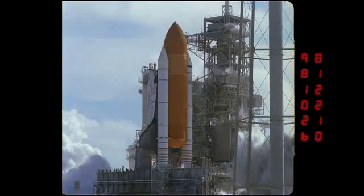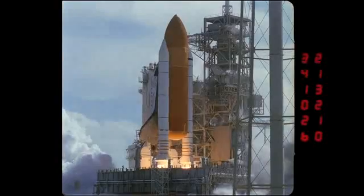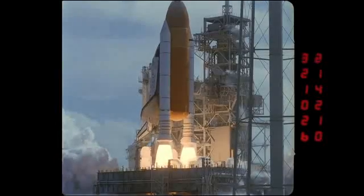Another shot here, moving around counterclockwise — you see the SSMEs, or the boosters, are just firing, and there you see the gup falling back, as we talked about earlier, the umbilical assembly.